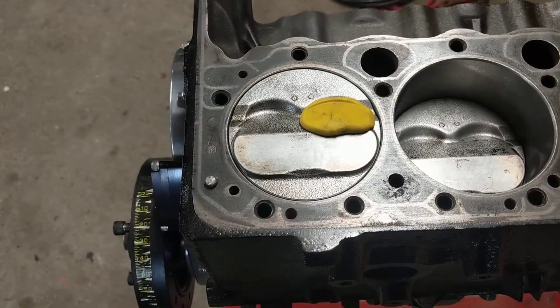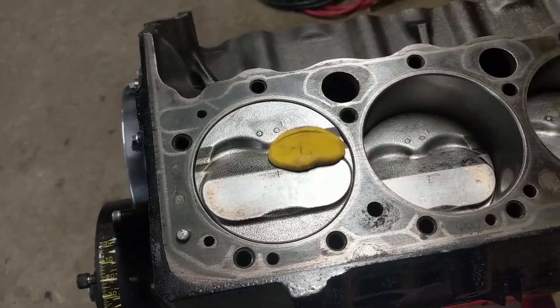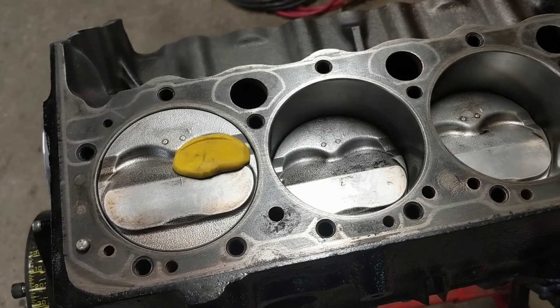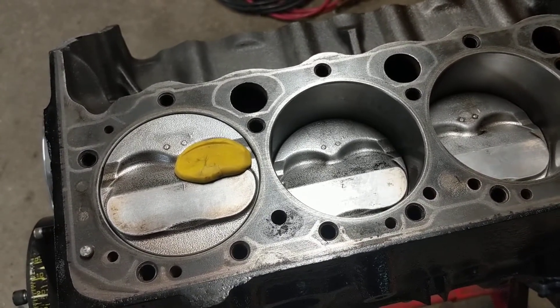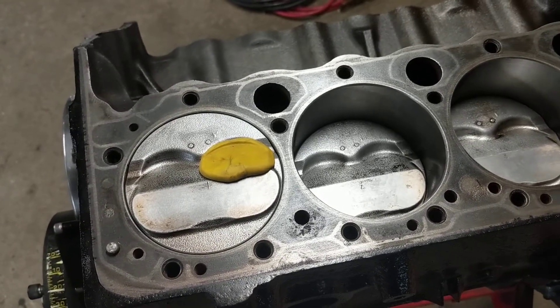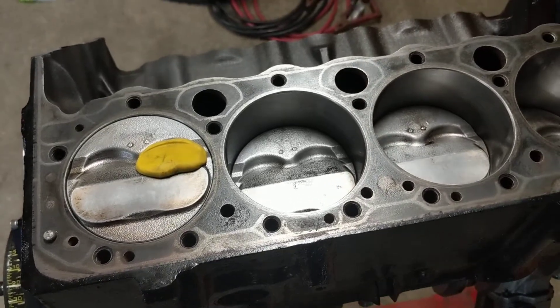I just wanted to run through that — it's kind of a dummy check to make sure everything's good before final assembly, because it sucks when you put it together, crank it over, and bend all your valves, push rods, damage your pistons, or even your heads if you start it. So better safe than sorry. Hope this helps. Till next time.